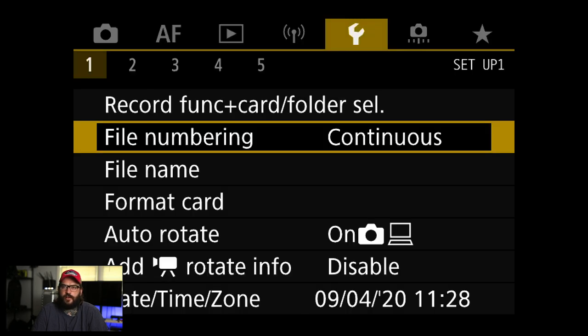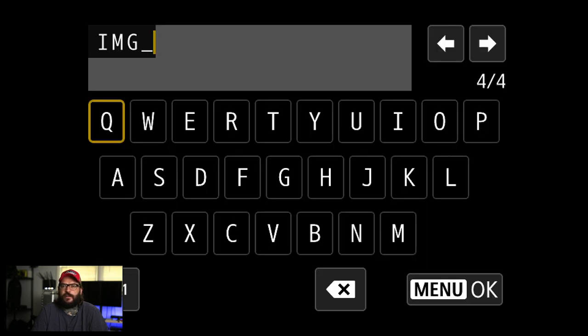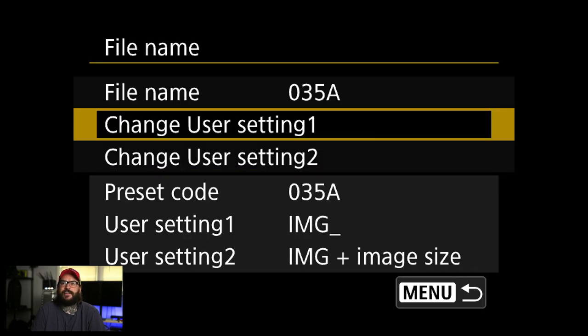File numbering — continuous is fine; I don't really mess with that. File name — I usually change this to something. You can go in and change to user setting and set your initials or some kind of code. I generally just put in my initials.